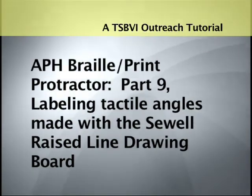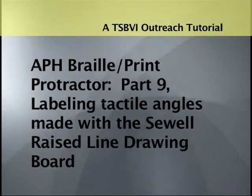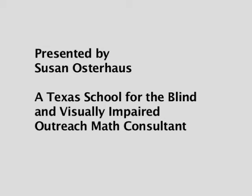A TSBVI Outreach Tutorial. APH Braille Print Protractor, Part 9: Labeling Tactile Angles Made with the Suhal Raised Line Drawing Board. Presented by Susan Osterhaus, a Texas School for the Blind and Visually Impaired Outreach Math Consultant.